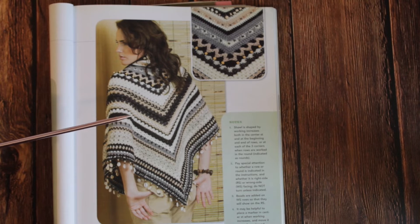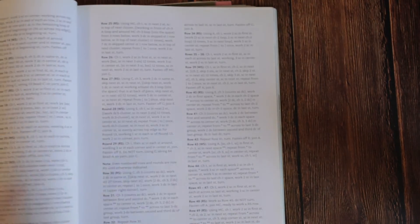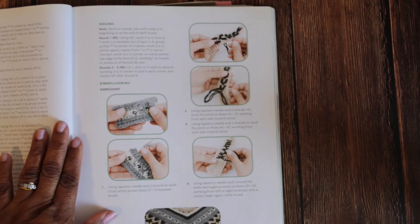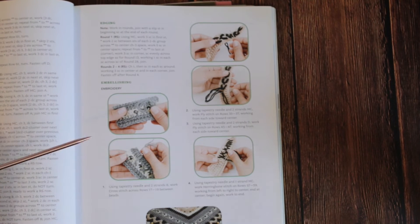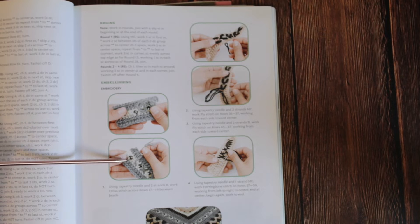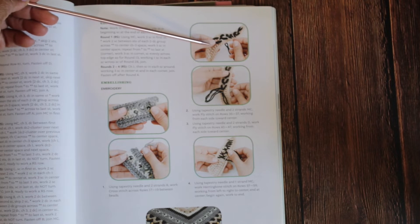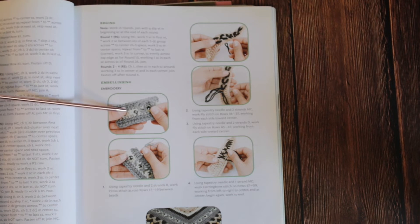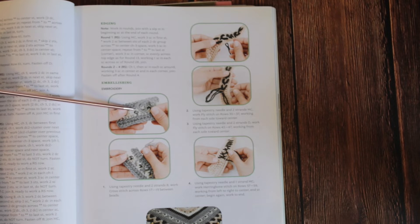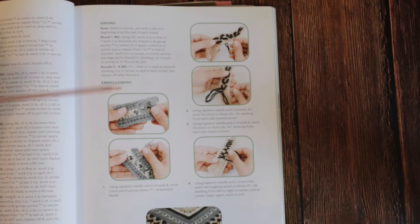The ending product is absolutely gorgeous. I'm going to turn the page right now and it's going to show us some of the work — here it is. They're showing us some of the embroidery work and bead work. On some of the pieces right here we have embroidery work, and we have bead work and embroidery work over here as well.